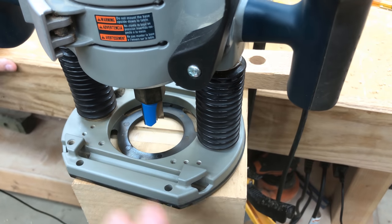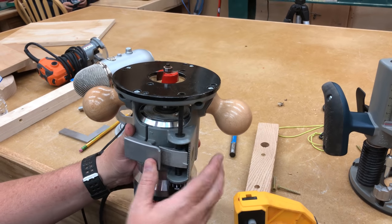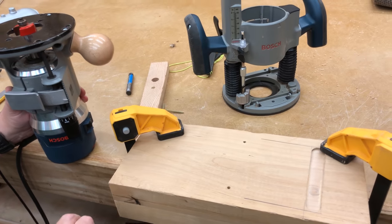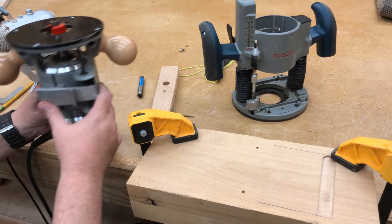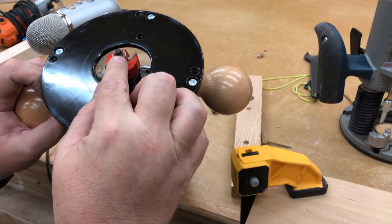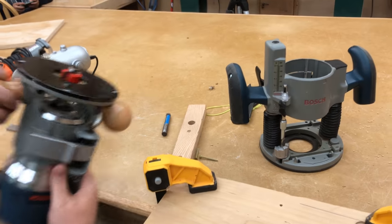Another bit I want to talk about is the rabbeting bit. A rabbeting bit allows you to put a rabbet at the edge of a board, which is great for bookcase construction, cabinet construction, and similar work. Some rabbeting bits are adjustable — you can put different sized bearings on them to achieve rabbets of different depths. I'll demonstrate what the profile of the rabbeting bit looks like.